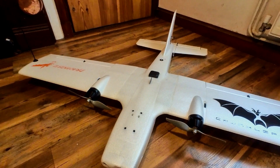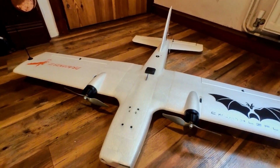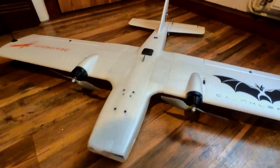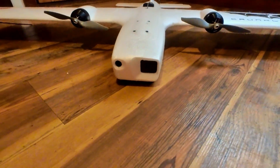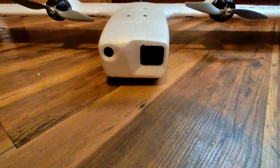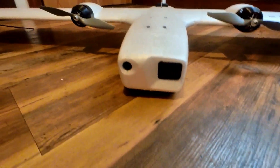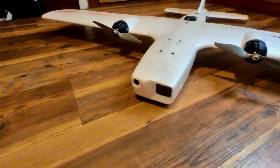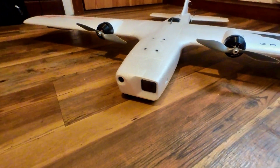One reason I wanted this is that it can take an HD camera in the fuselage. As you can see down here, there is the GoPro Hero 6 mounted right in the nose. With the alberbird I had to have the camera right on top, which of course affects the streamlining.